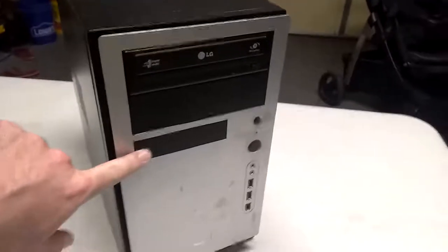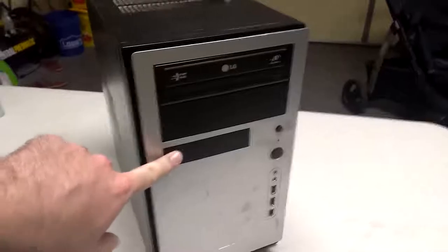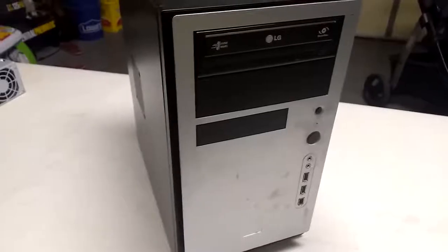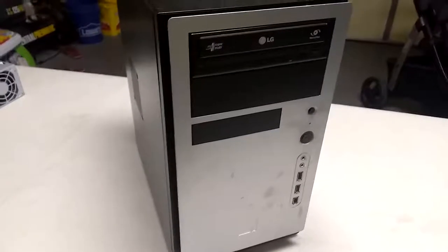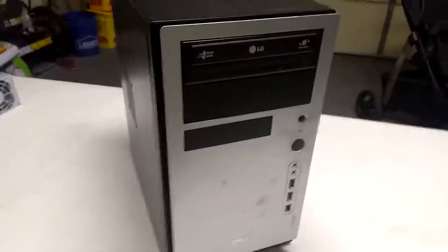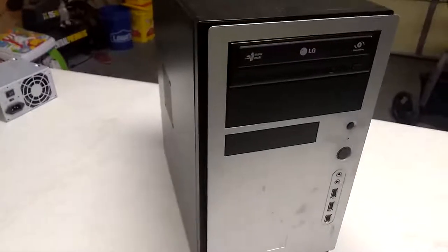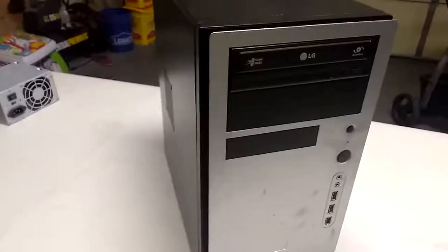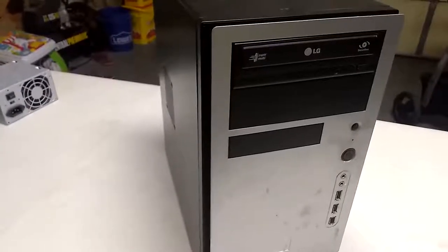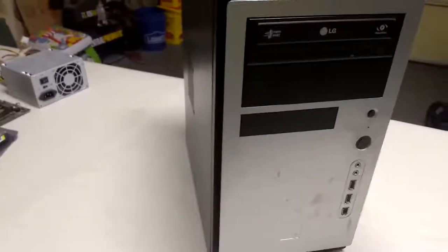Down here, this black box right here is where a floppy drive would have gone. Floppy drives have gone out of style decades ago now — you don't even see them anymore. Probably some of you have never seen them. A floppy disk at best would hold 1.44 megabytes of data, which is the amount of data to hold some songs — not a very useful device.